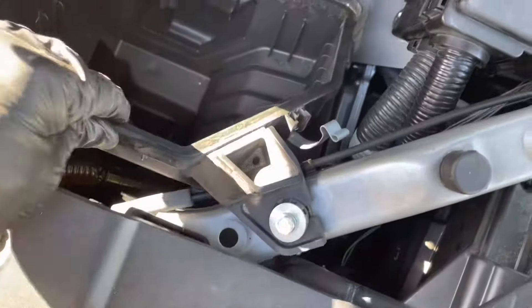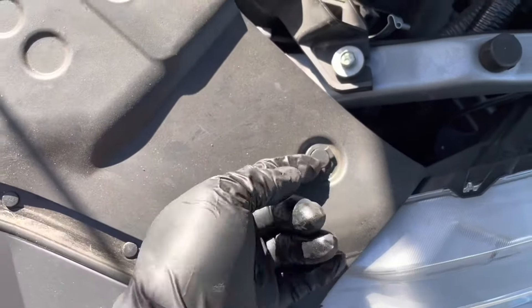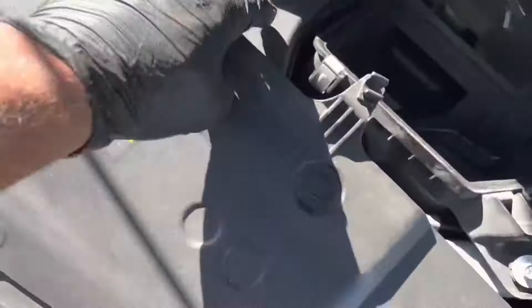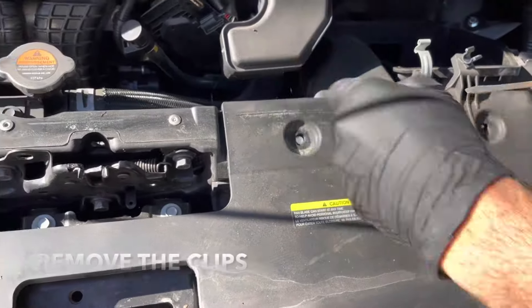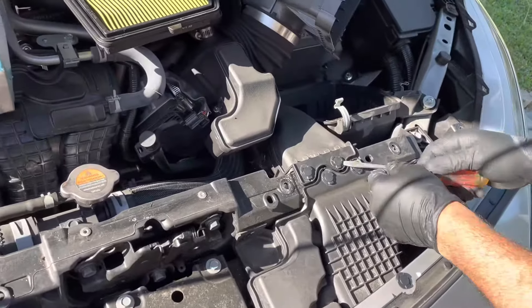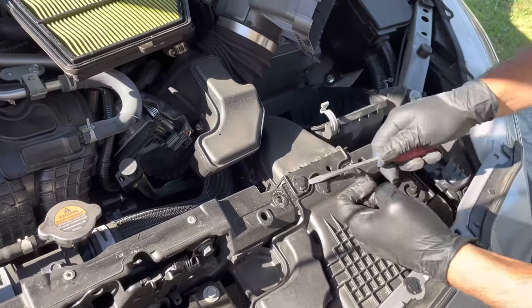Even with small hands it's still tight, so to get more room take off this box. To do that, remove this cover — these clips pop right off like the other ones. Get a small screwdriver, pop all of these clips, and take off the cover. Now you can take this off, and there are a couple more clips over here to take off as well.